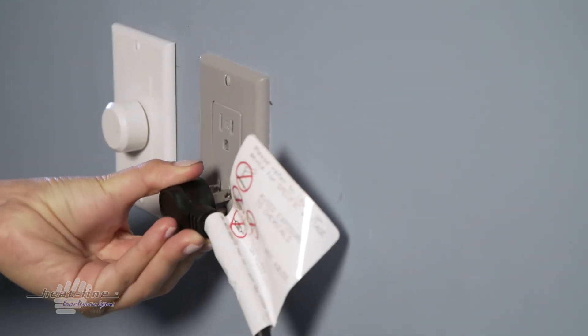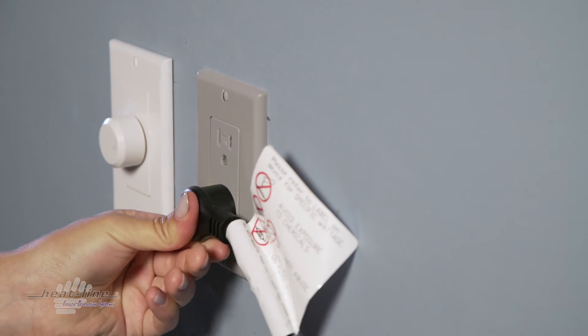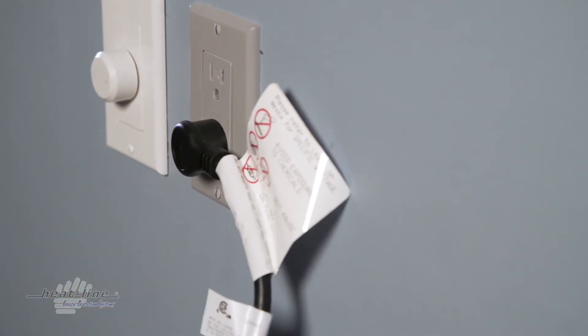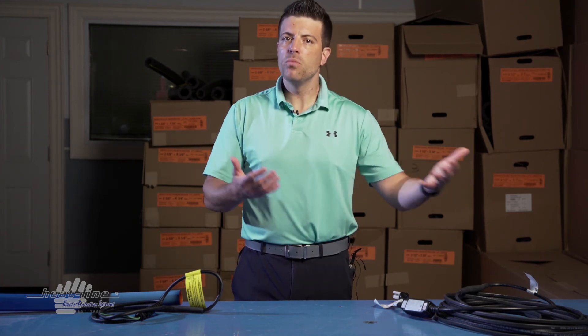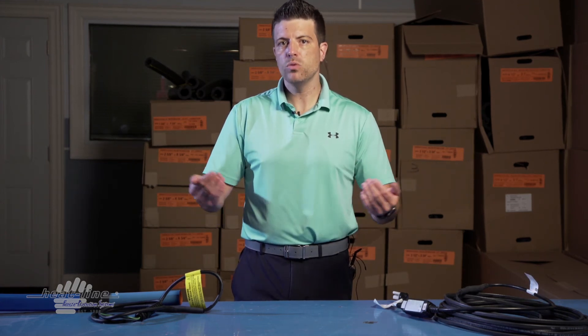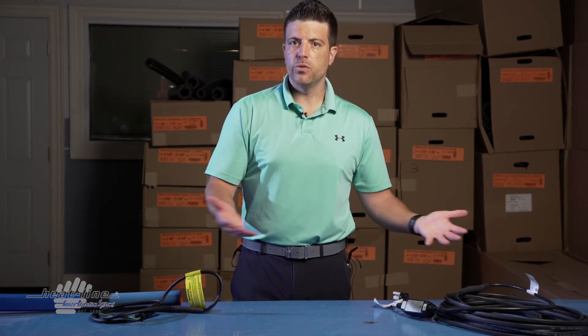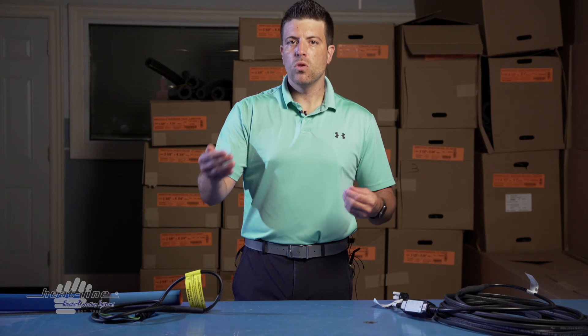When I speak with many customers I will say to them: do a cost-benefit analysis. We do charge more for an extended power lead. You may be in a situation where you can move the power connection point closer with limited costs and not need to extend our power leads at all. So look into that.